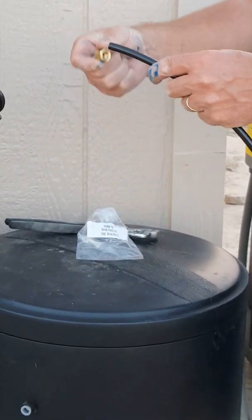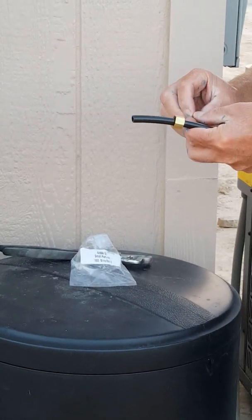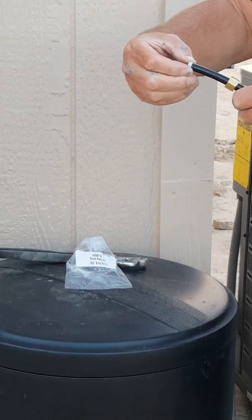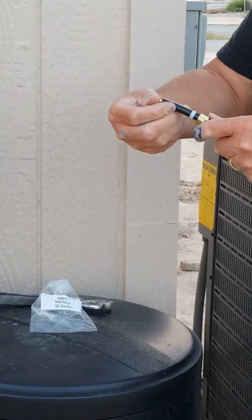What you're going to do is take your brine line, slip the nut over the top, take your white ferrule with the tapered end and place it outwards so the flat end goes over the top of the tube, then take your sleeve and stick it in the tube.